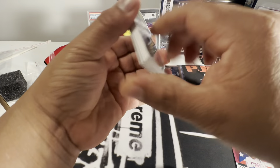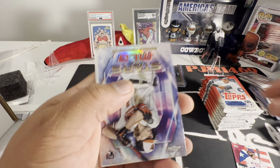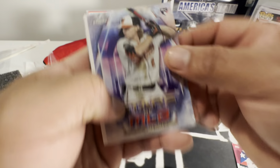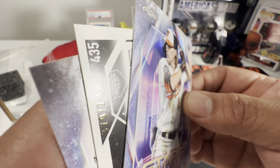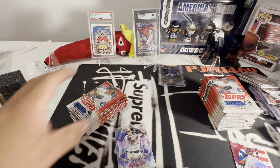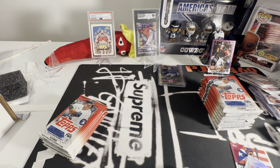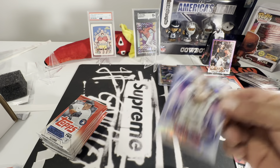Watch your corners — we got some stuff going on over here. We have a very nice Topps Chrome Stars of Gunner, and then we got Joey Bart numbered to 799 in the purple.